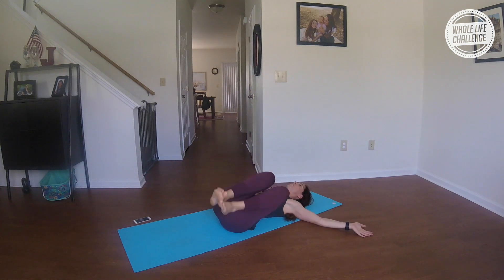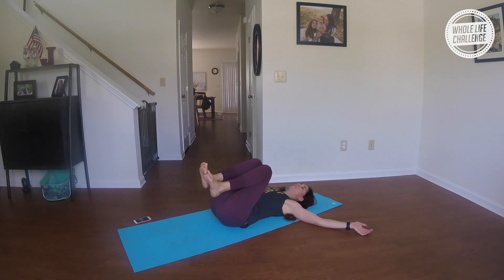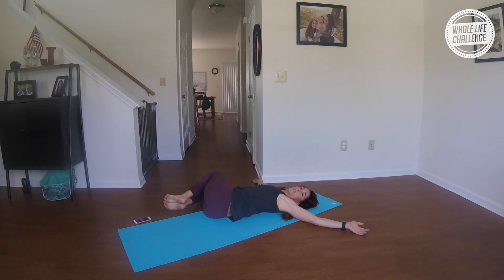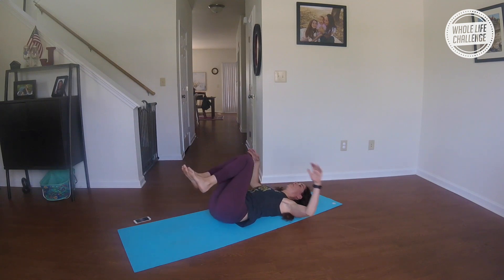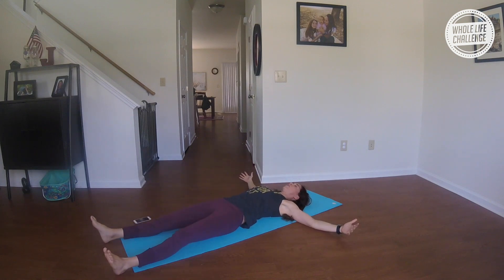Arms wide like a T. Drop your knees to the left, gaze to your right. Inhale back through center; exhale, knees to the right, gaze to the left. Inhale back through center, hug your legs in, and lengthen it out — coming into Shavasana.